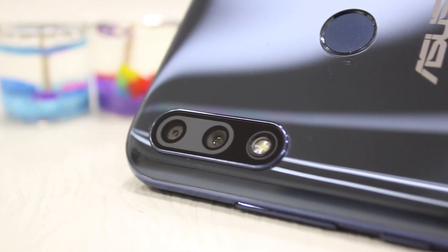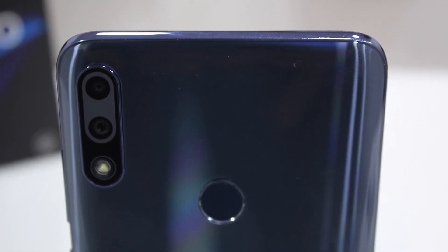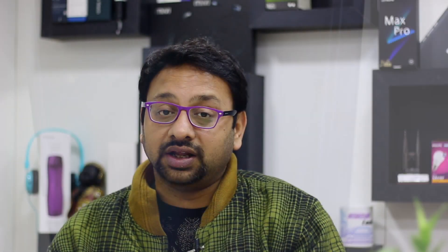If you talk about the camera, you will get a 12 Megapixel rear camera. It comes with a 1.25 micron sensor, which means it should do a good job in low light. Besides that, you will get an F1.8 aperture with PDAF technology included. The second camera is a 5 Megapixel camera which works for depth sensing. The rear camera can also do 4K recording.